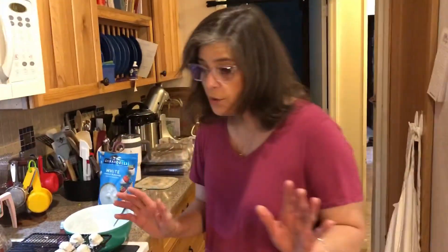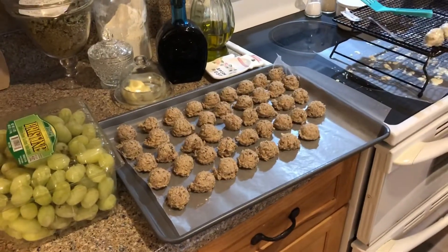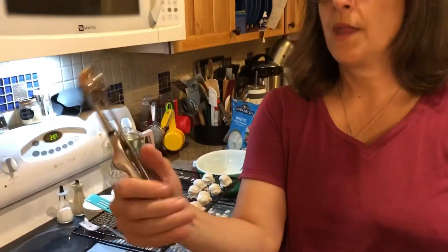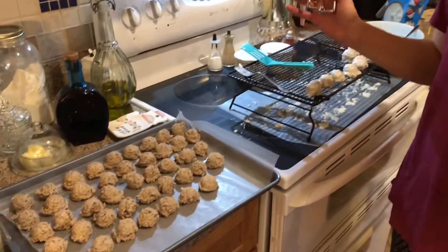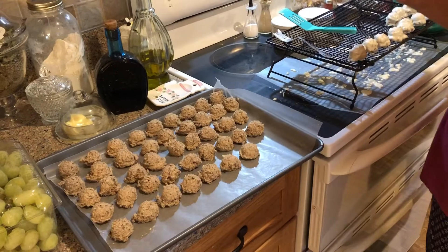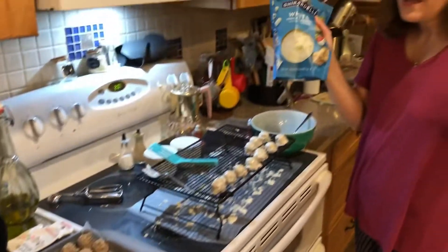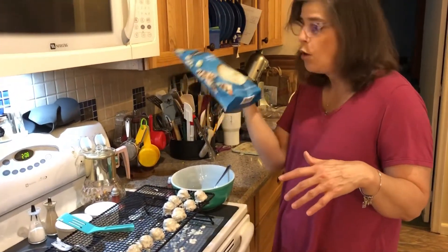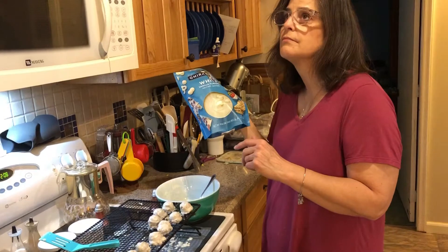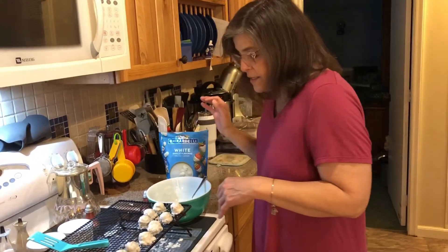What you do is scoop them all out — I used this scoop right here. The things I make aren't always pretty but they're usually very delicious, so people don't care if they're pretty. You microwave the white chocolate for like 30 seconds. It's going to take a whole bag, and this is one and a half loaves of banana bread, so it will definitely take a whole one of these.